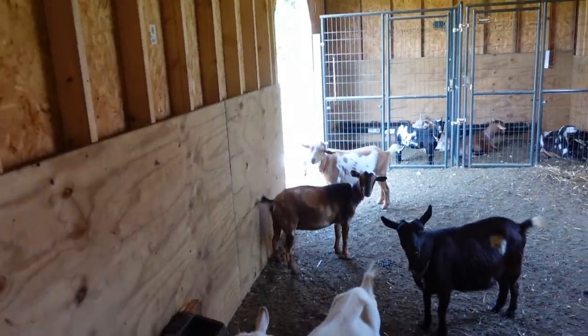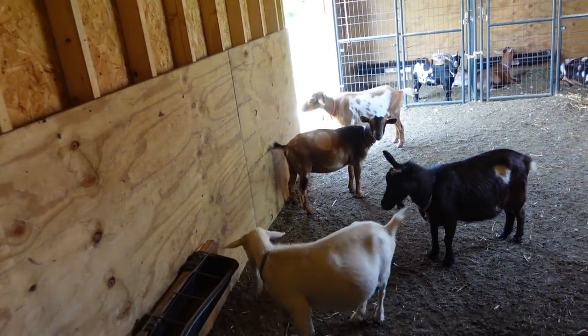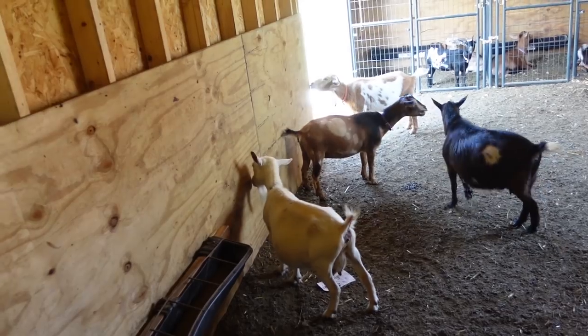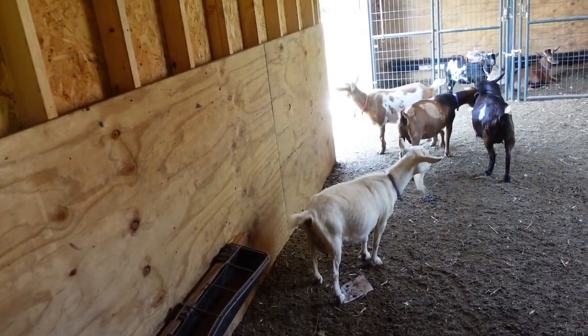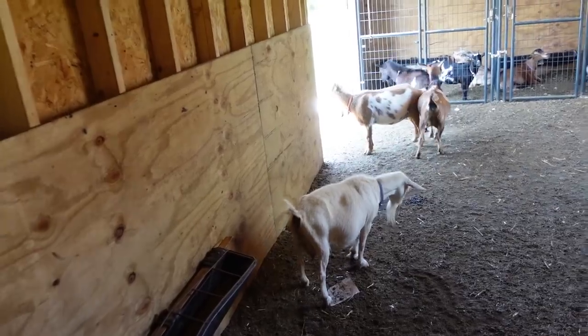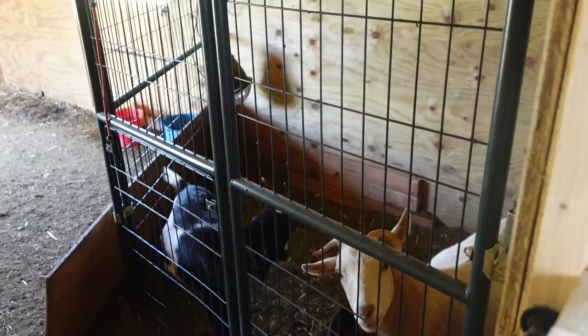I've been using those pig treats because I'm out of animal cookies. Didn't have time to go to the store the last couple of days. They're a little bit more addictive than the animal crackers, and that is where all the bad behavior has come into play because they want those pig treats, which I think is hysterical. Okay, let's get everybody out for the day.